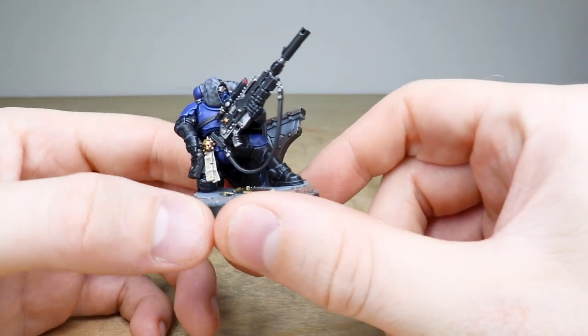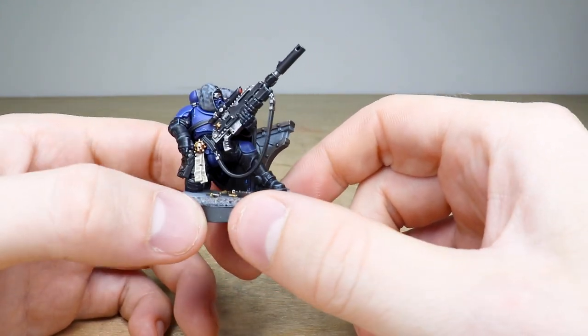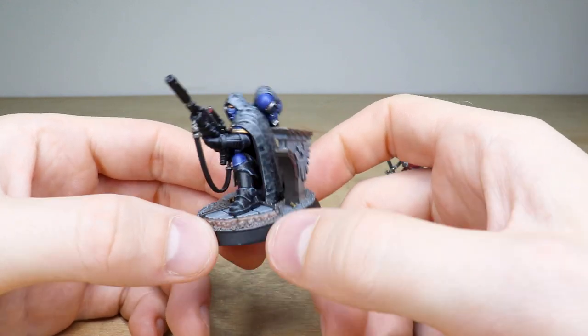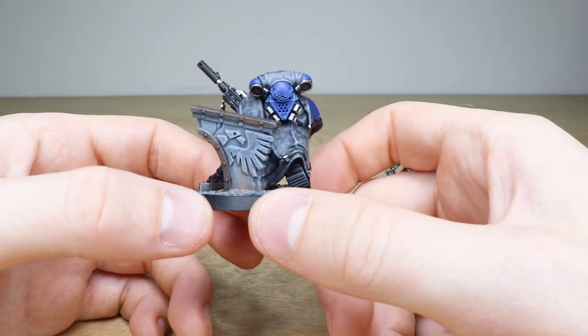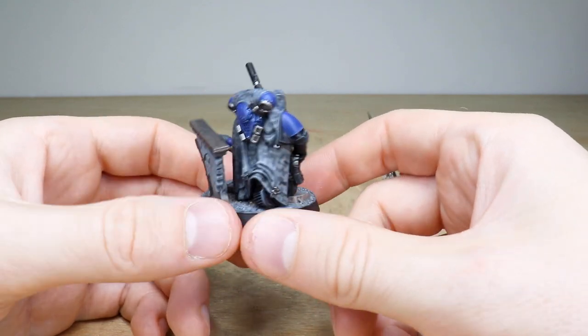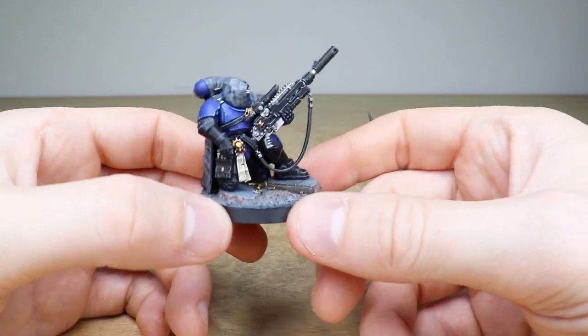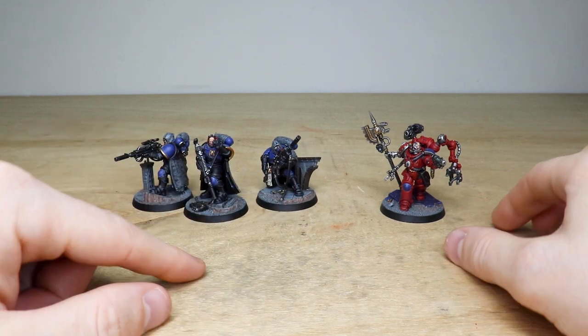We'll pull forward the final chap who's just reloading there, as you can see. Again really well done — you can see the faint text just on that purity seal, and the lenses all done in red, just really nicely done. There's a bit of cover on the base as well, which is quite cool, and you've got that digital urban camo scheme on the cloaks, which is really great.